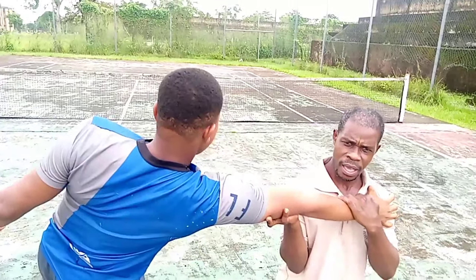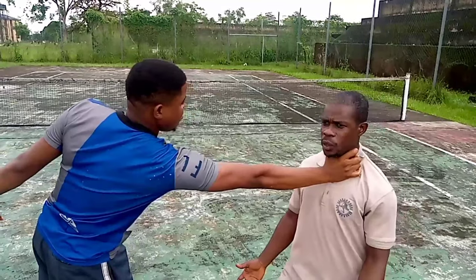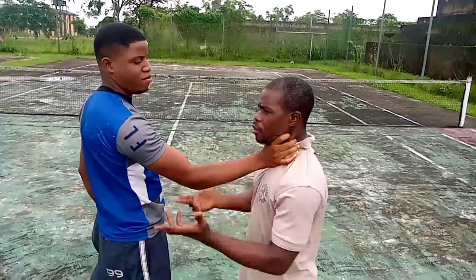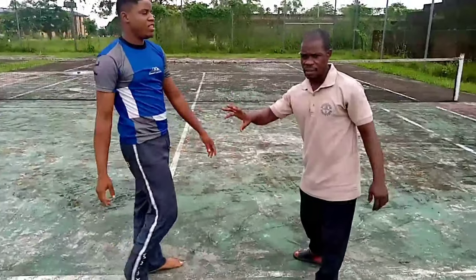I straighten it with force by stepping back. Once I step back, he will extend it. His arm is bent here — so I step back, extend it, and go immediately into the lock.